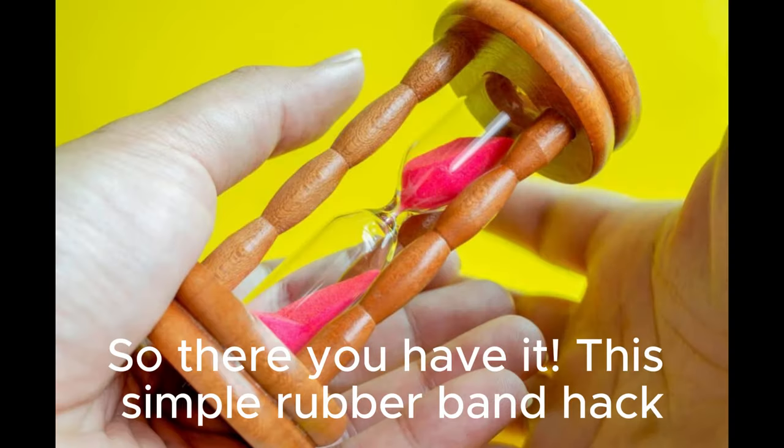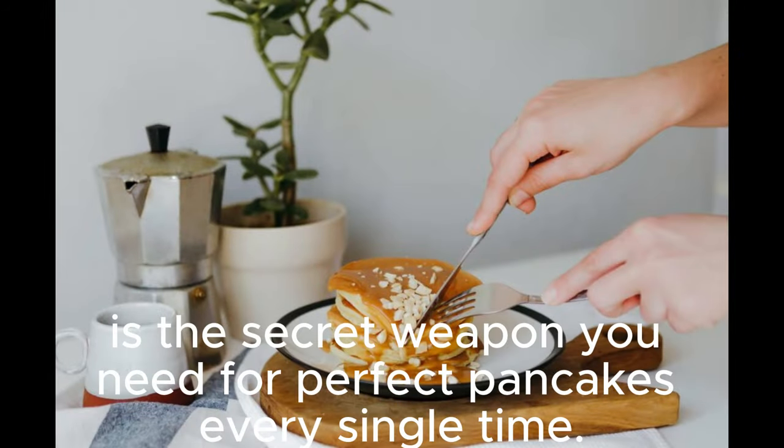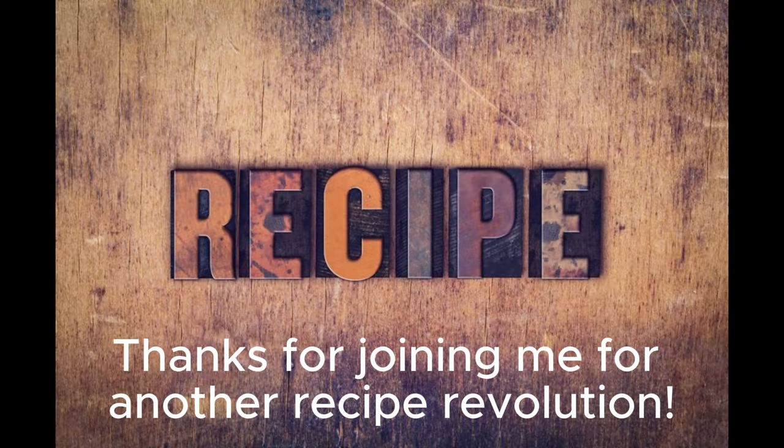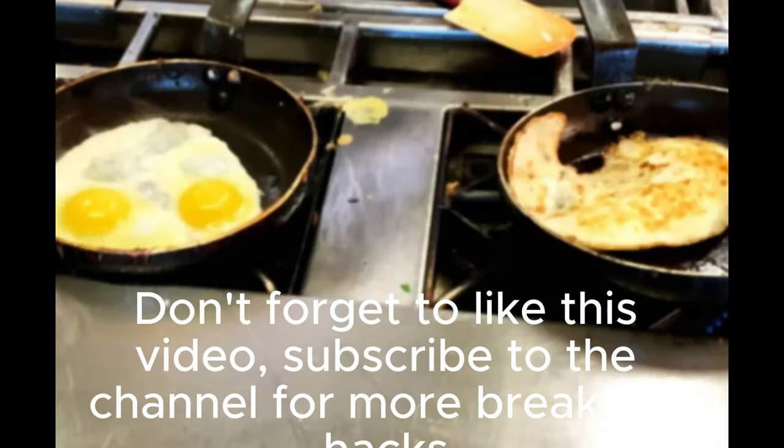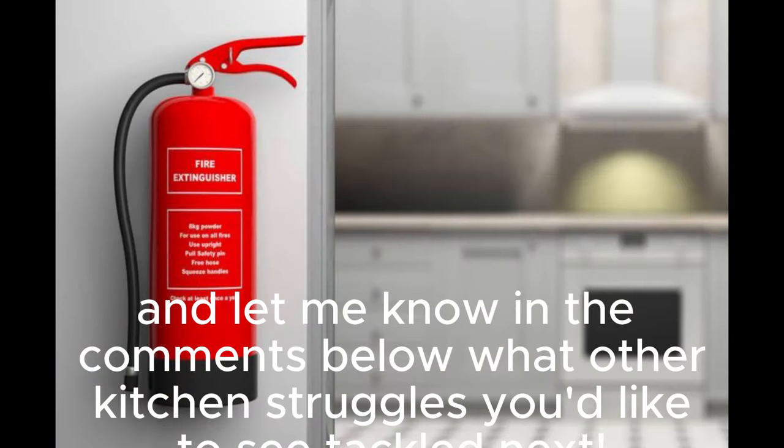So there you have it. This simple rubber band hack is the secret weapon you need for perfect pancakes every single time. Thanks for joining me for another recipe revolution. Don't forget to like this video, subscribe to the channel for more breakfast hacks, and let me know in the comments below what other kitchen struggles you'd like to see tackled next.